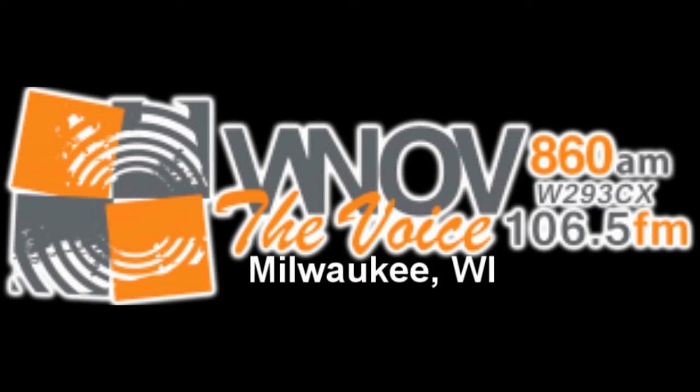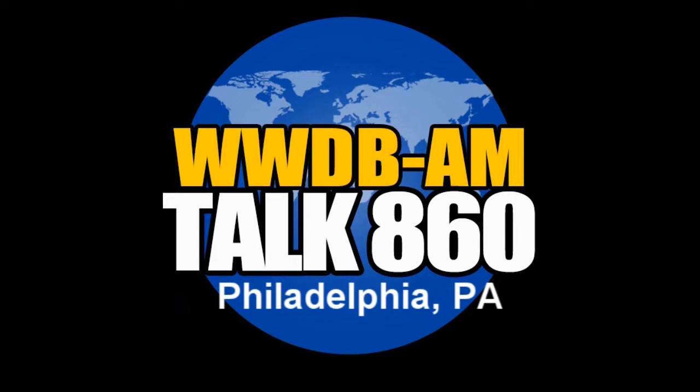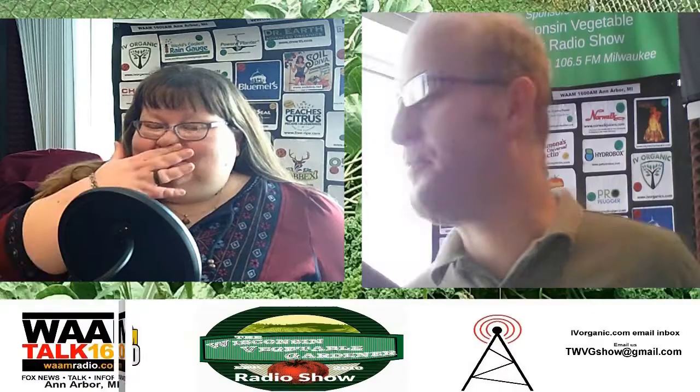The Wisconsin Vegetable Gardener Radio Show is heard on WNOV 860 AM and W293CX 106.5 in Milwaukee, Wisconsin. WWDB 860 AM in Philadelphia, Pennsylvania, and WAAM 1600 in Ann Arbor, Michigan.